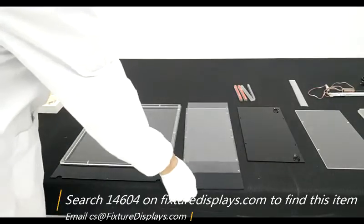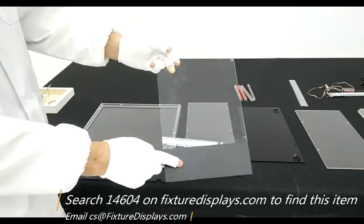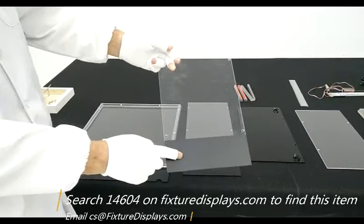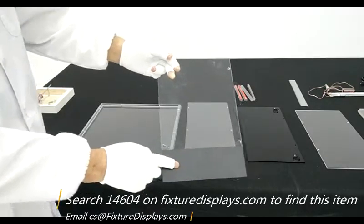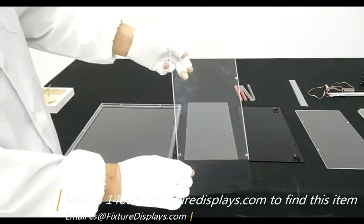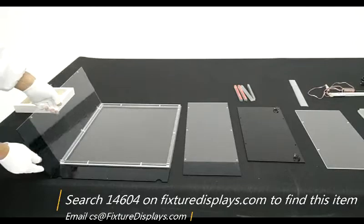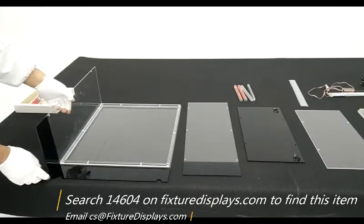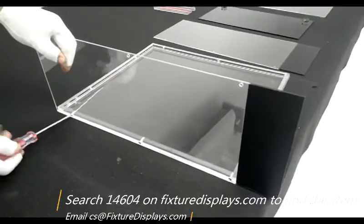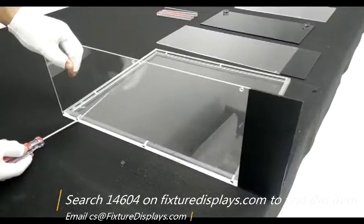First, we want to pick out the back panel and the side panel. Observe that the bottom sections have black screen printed on them to create a false bottom, to give the unit certain elevation and also hide the electrical components underneath. Identify the left and right and make sure the counter sink hole position is facing outside, and fasten with the screws.